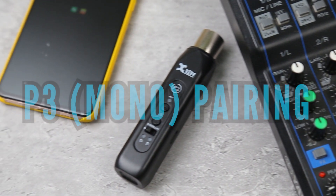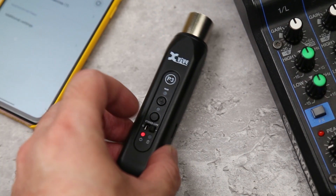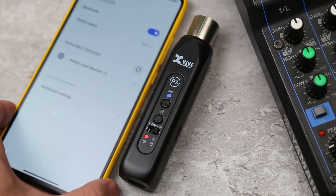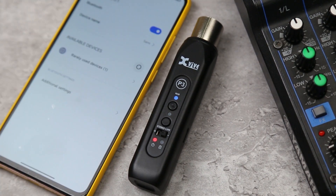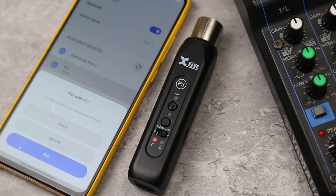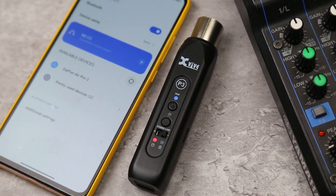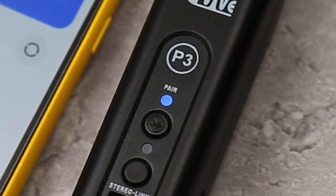To pair the P3 with your phone or other device, turn on the P3. Go to Bluetooth settings on your device, select P3 and select pair. The pair light on the P3 will stop blinking and turn to solid blue to indicate that pairing has been successful.